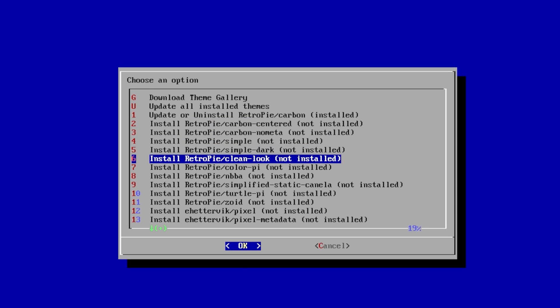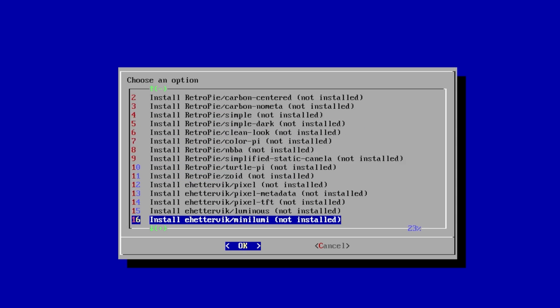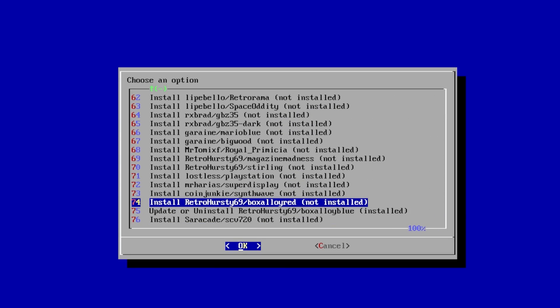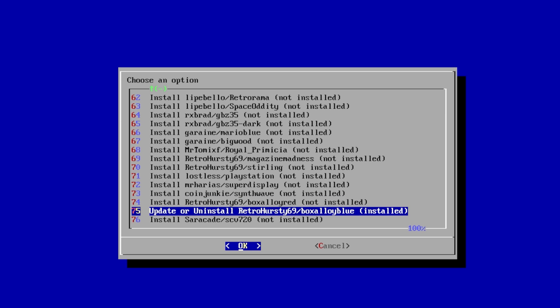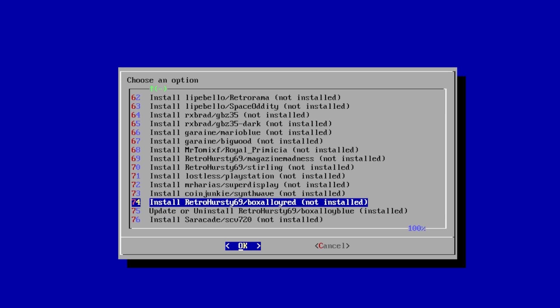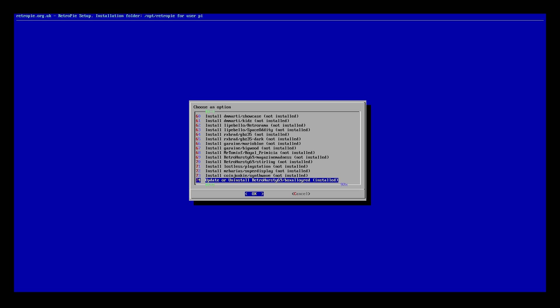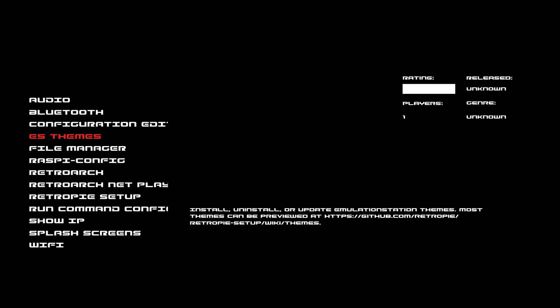Make sure you're online with Ethernet or Wi-Fi. As soon as that's done, exit. From the RetroPie menu, go to ES themes. Scroll down until you find the Box Alloy theme. Install RetroHirstie69 Box Alloy Red — I'm going to go ahead and install this. I have the blue one installed already. Click OK and let it download and install. When it's installed, click Cancel.